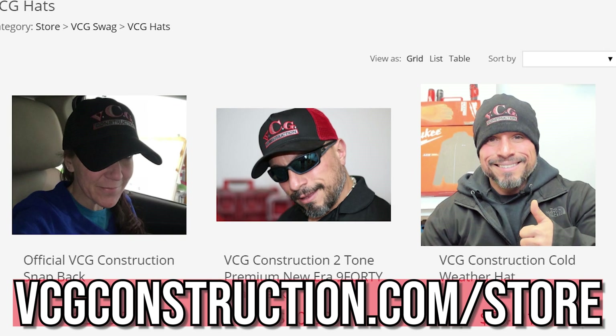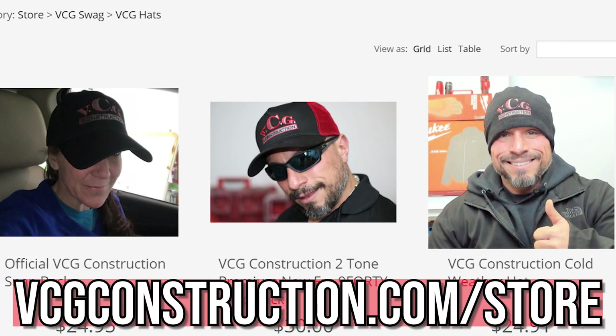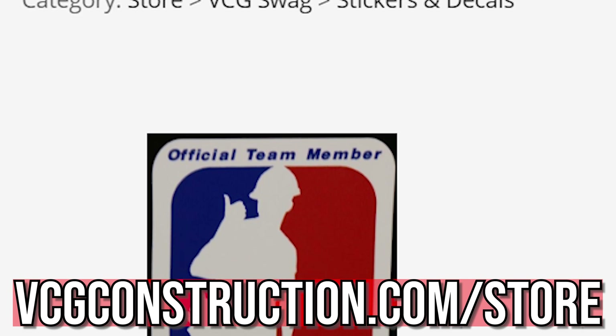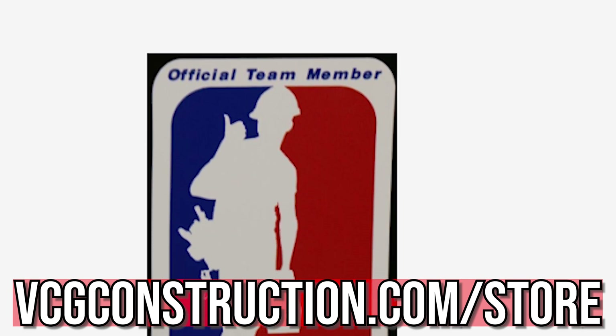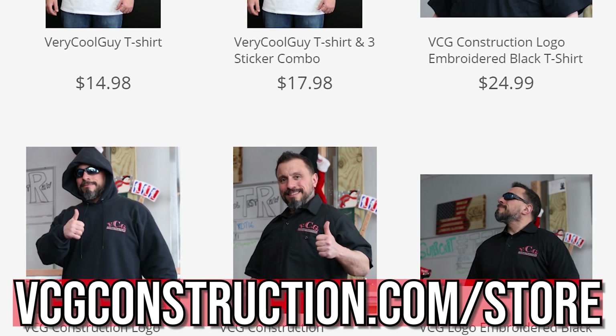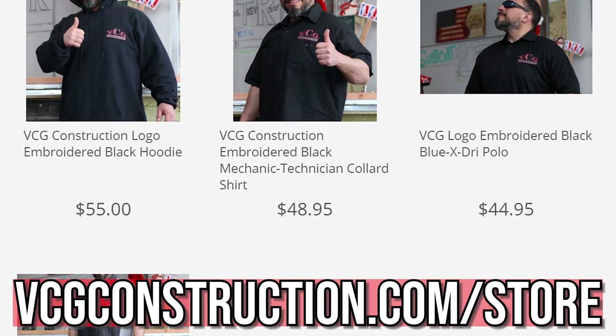Right after this word from our sponsor, VCG Construction. If you head on over to vcgconstruction.com/store you're going to be able to pick up things like tech shirts, t-shirts, hats, and stickers. Join the very cool gang — there's a link in the description down below.